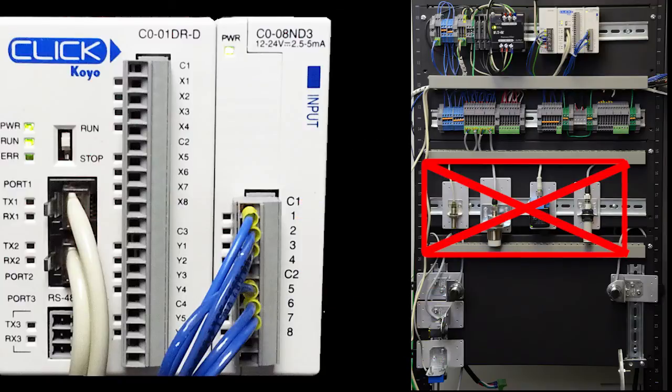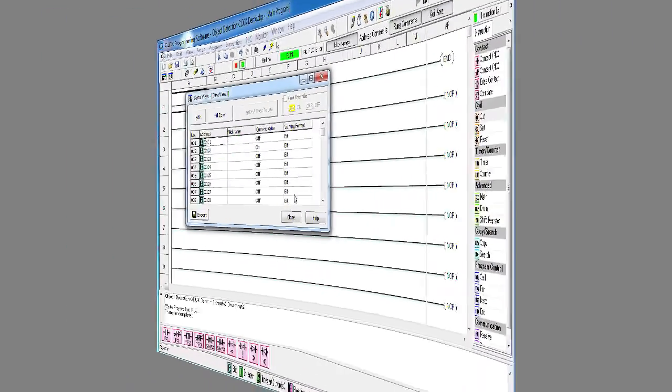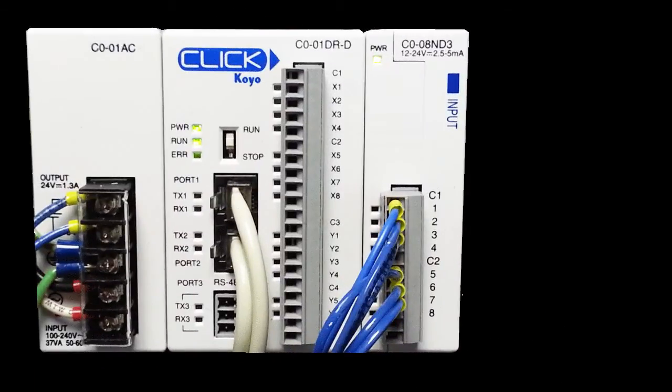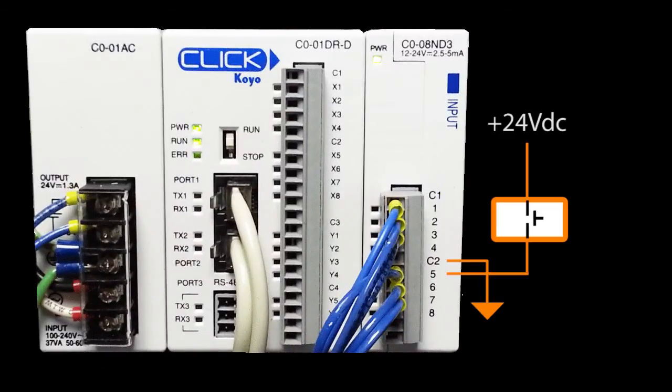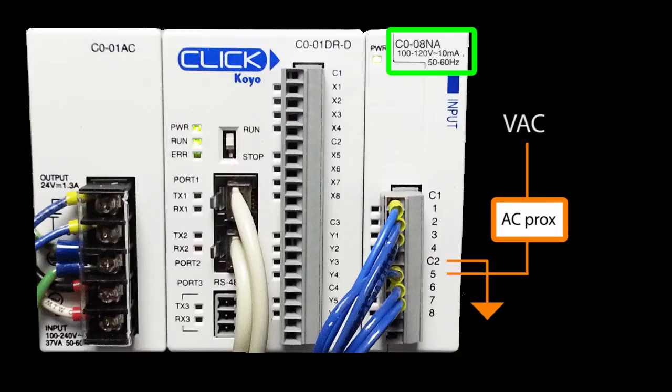I replaced the other sensors with these, so when we bring up the data view we get the exact same result. Mechanical switches can be connected as either sinking or sourcing. AC proximity sensors can also be used for sinking or sourcing – just make sure you have an input card that can handle the AC voltage.